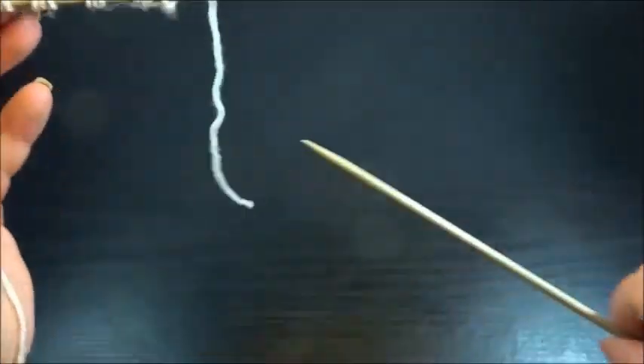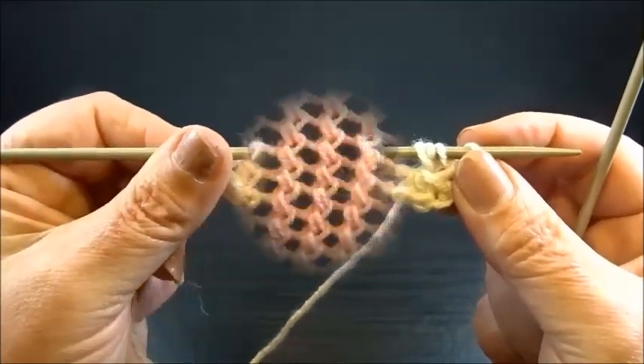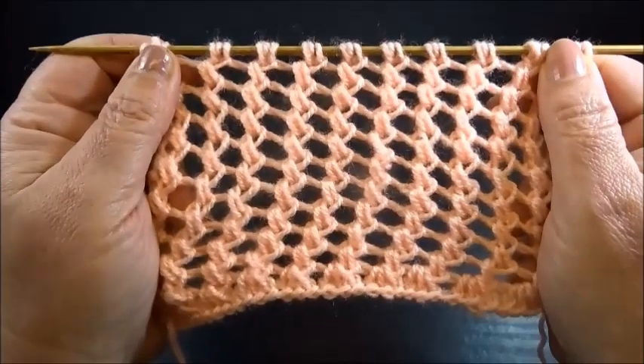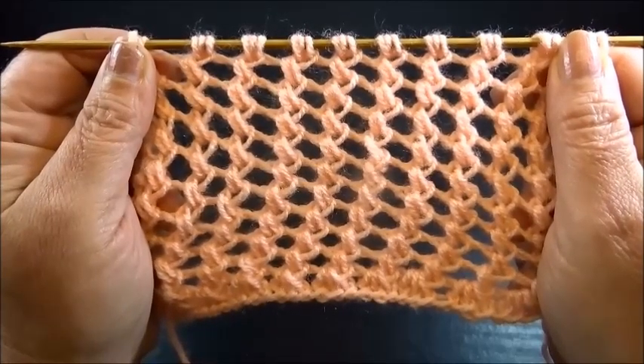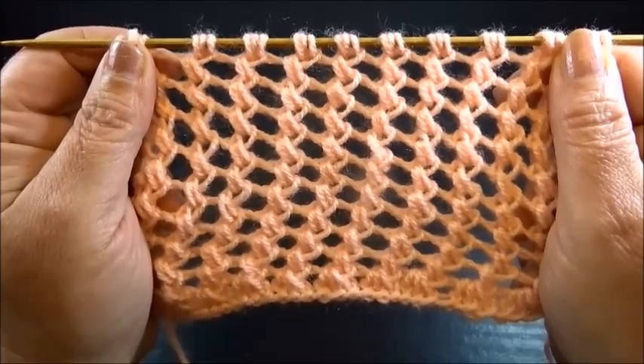And that's it — repeat these 2 rows throughout. After a few rows you will have this very pretty and easy pattern. It's a very nice pattern for summer tops, summer jackets, sweaters, or scarves. You can make many beautiful things with it. I hope you enjoyed this tutorial.